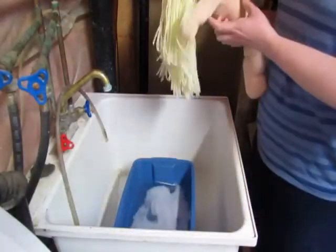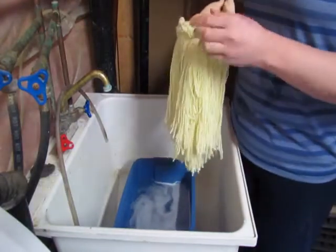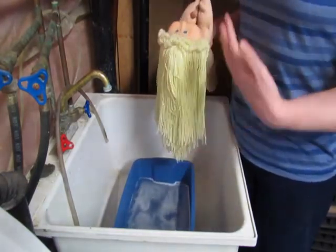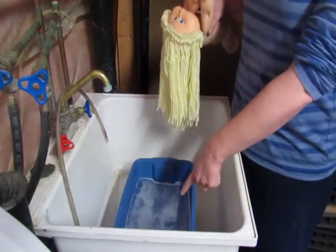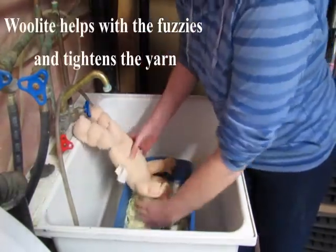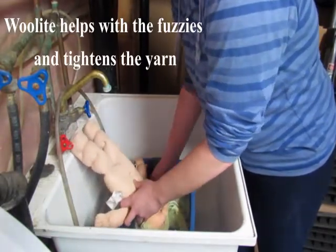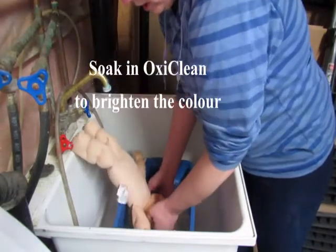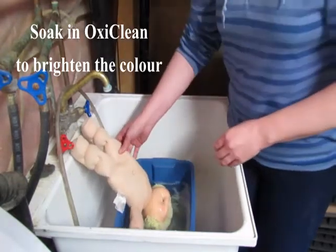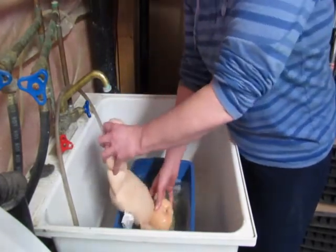All right, this young lady has lemon blonde hair and it's a little bit dingy over time. It's also a very frizzy kind of yarn, so what I'm going to do — I have mixed up some water with Woolite laundry detergent and I'm basically just going to put her upside down in the bath. If she does get wet it's not a big deal, but I'm just going to hang her by her feet and let her head soak in the water.